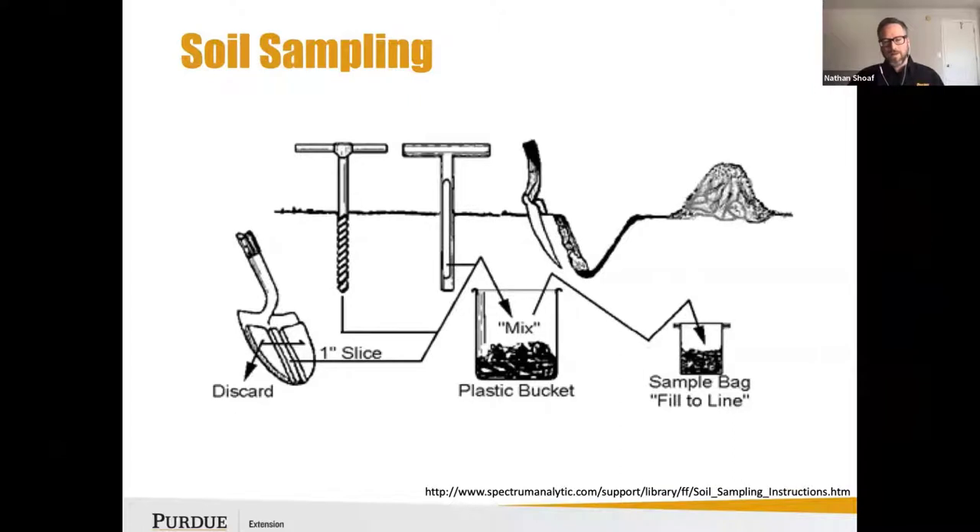If you don't have a soil probe, whatever tools you commonly use are more than sufficient to collect your soil sample — use a shovel, trowel, whatever you've got available. Get your different subsamples into a bucket, mix them up, collect a sample from that, and submit it for lab analysis.